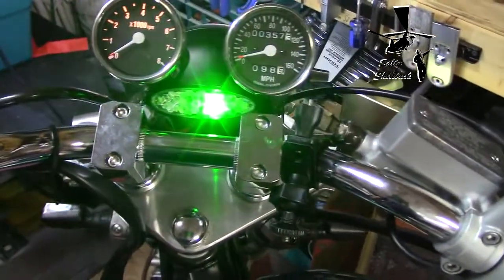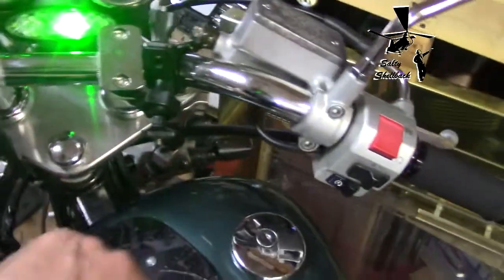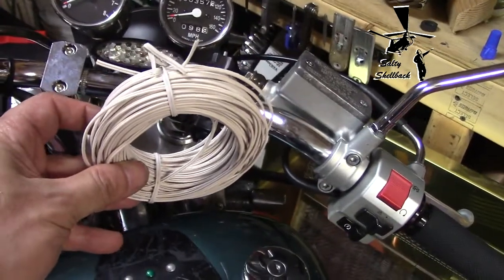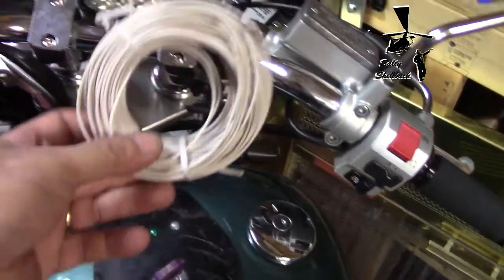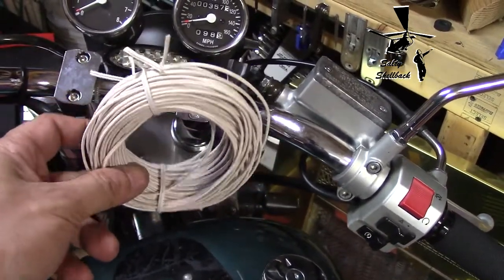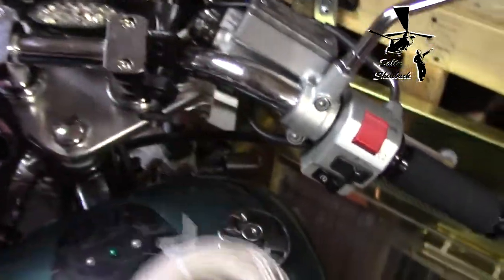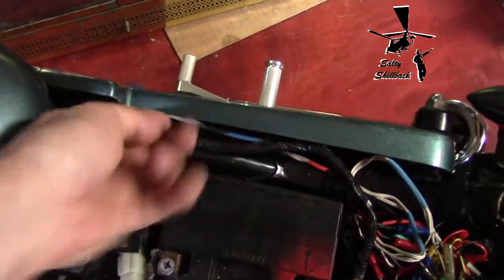A little pro tip: this is wire from a garage door opener I didn't need. If you see this in a Habitat for Humanity store, pick it up — it's so handy. A lot of the wiring I redid on this bike used this stuff, and I made a wiring harness right out of it.